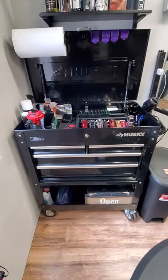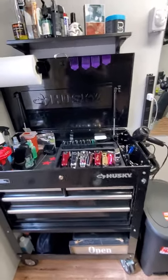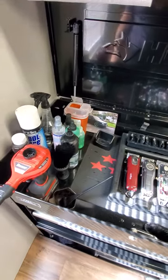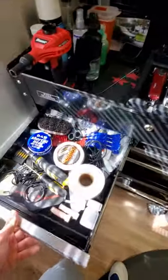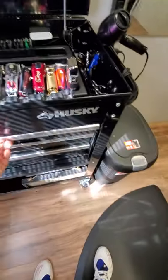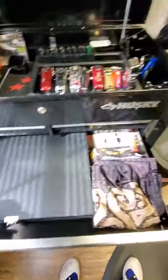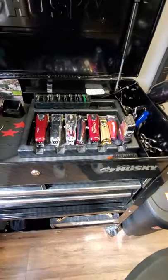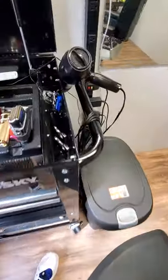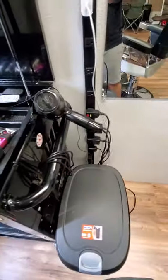This is my toolbox barber station — it's a Husky from Home Depot, about 200 bucks. This is all my stuff — my money makers. Regular barber supplies, my combs. I have a lot of clippers — four clippers and three edgers. You don't need that much. There's all my scissors — they fit in here nice. I also just threw my blower there. I haven't done any wire management yet, so don't judge me.